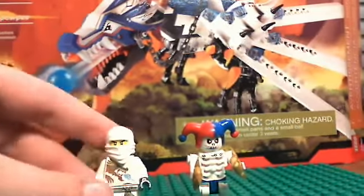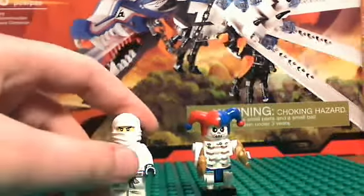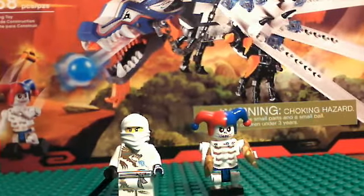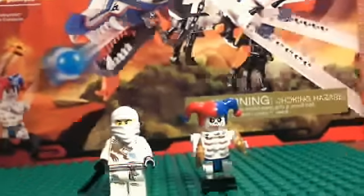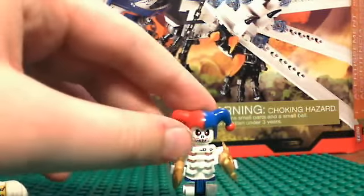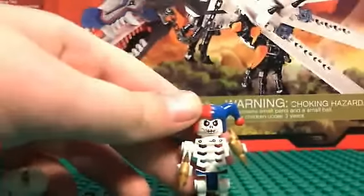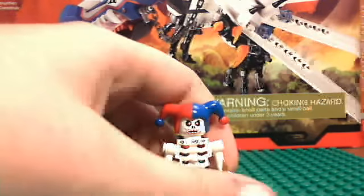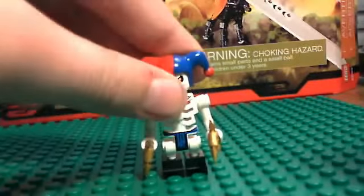Starting with the minifigures — first, to our right, is Krazi, spelled K-R-A-Z-I. He has a blood line going around his mouth, or some kind of makeup, and eyes with a red and white pupil. He has printing on his torso, the boots that all of the skeletons have, and this is the 2011 skeleton design.